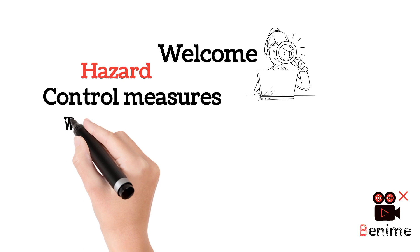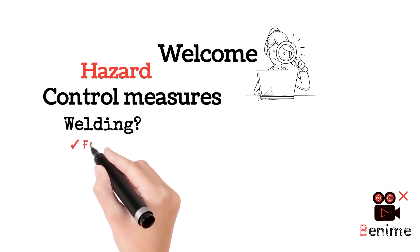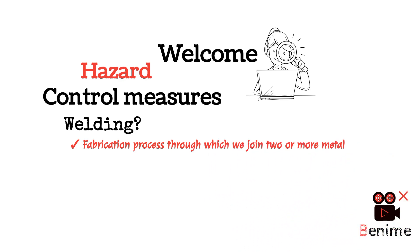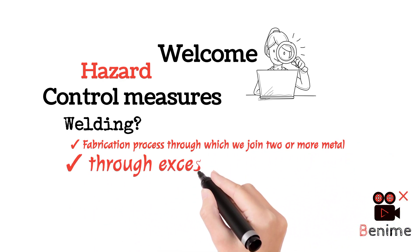Welding definition. What is welding? Welding is a fabrication process through which we join two or more parts together by means of excessive heat.